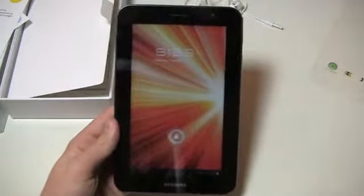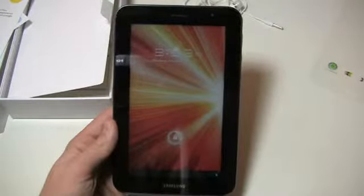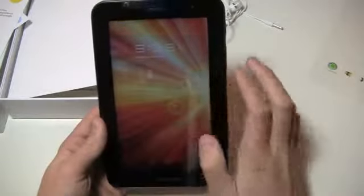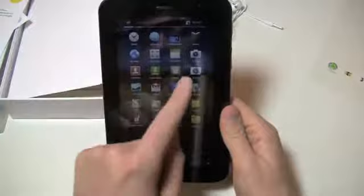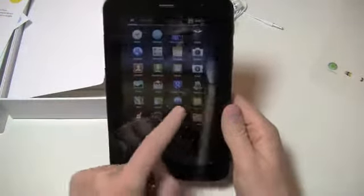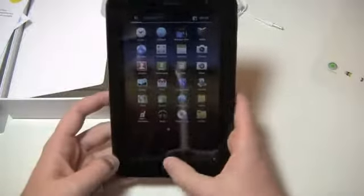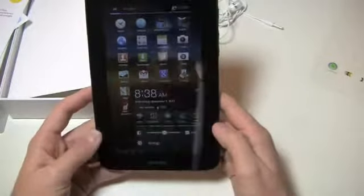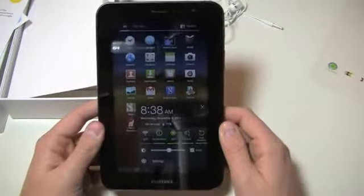Just to confirm, I'm going to check the spec sheet — it's a 4,000 mAh battery in this bad boy. It's running Android 3.2 with TouchWiz UX over it, and you do have the option to shift between All and My Apps. You can see the apps pre-installed in TouchWiz form. The clock down here is clearly not right — it's not 8:38 in the morning, it is 6:39 at night as I shoot this.